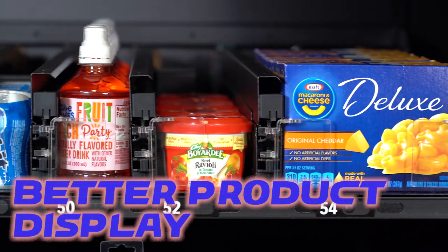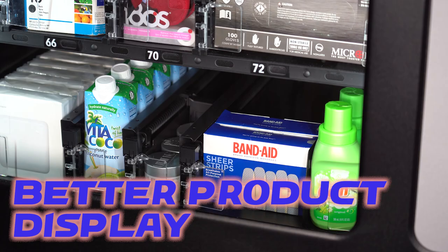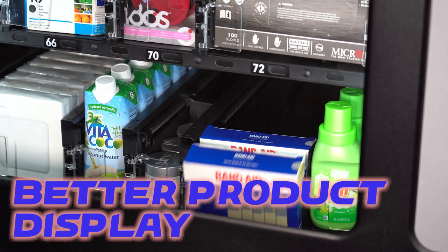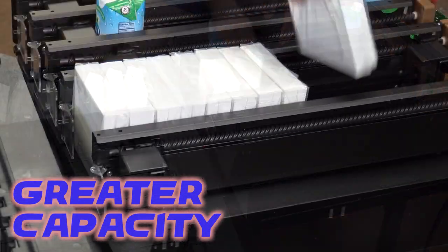Product presents face-on with no tilt or label obstruction. Additional product per selection over coils.